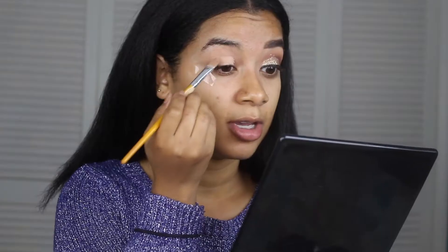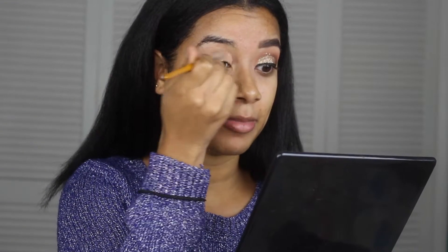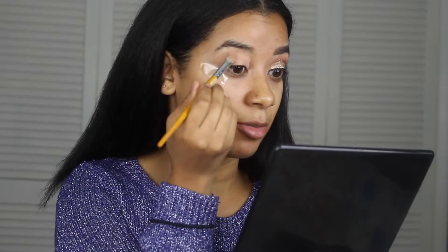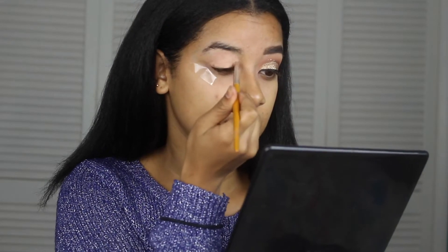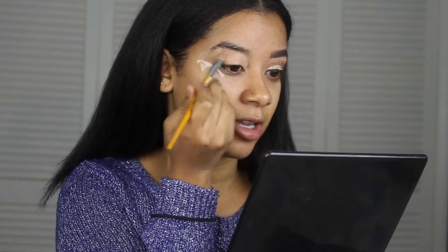I'm going to start out by prepping my lids with this paint pot in Laying Low from MAC. If you don't have an eyeshadow primer or prep, I recommend getting one because it helps a lot — it makes your eyeshadow look a lot brighter and helps it stay all night.